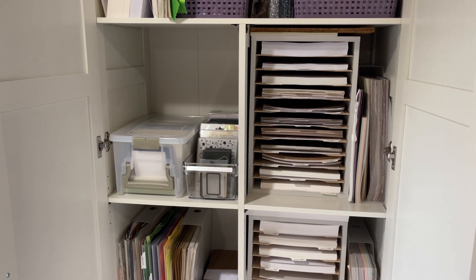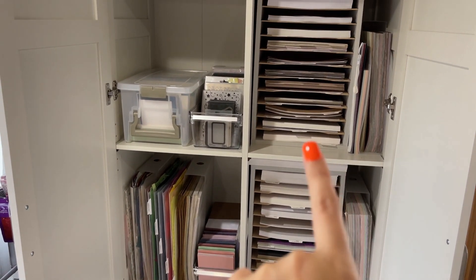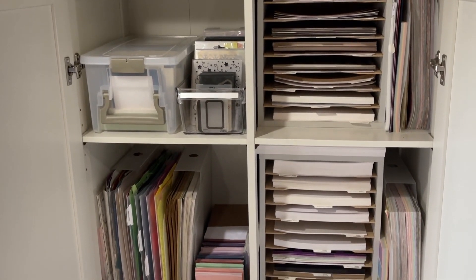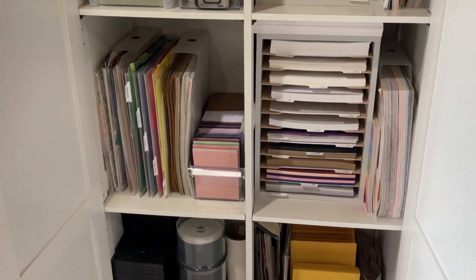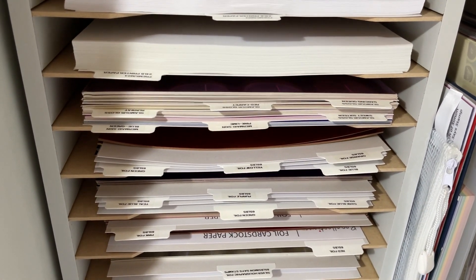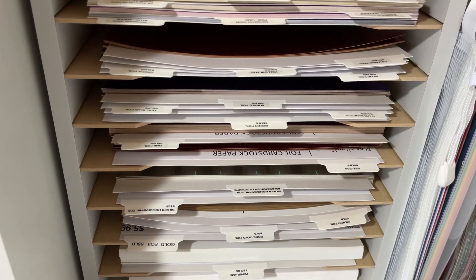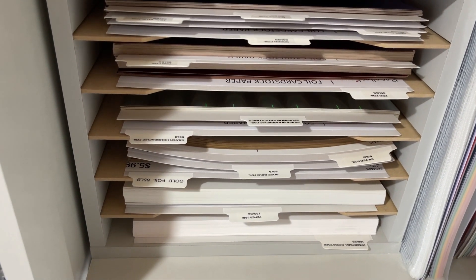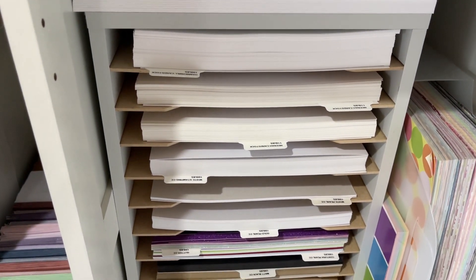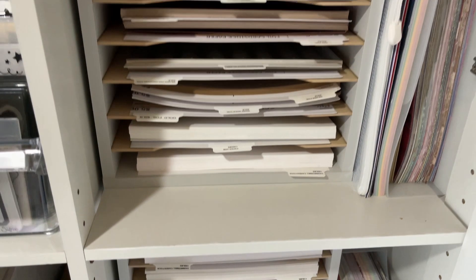This is now what my cabinet storage for all my paper looks like. I'm absolutely so happy and thrilled with this. Both of those shelves right there gave me so much more space to store paper and it just works beautifully for eight and a half by eleven paper. I'm going to show you up close what the tabs look like. It's separating all of my different foil cardstocks by colors and going down to the different white cardstocks. I have Crafter's Companion, Hammer Mill cardstock, and Nina cardstock. All of these white cardstocks have their labels on them and it's wonderful storage.